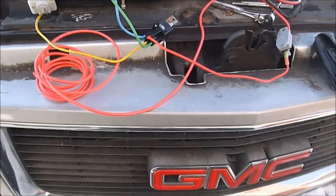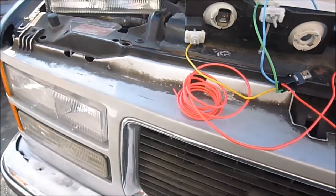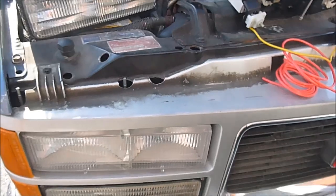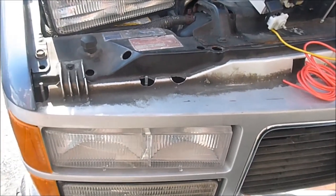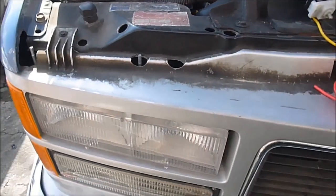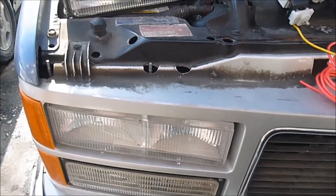Well, what are we up to today? Headlight improvements on any '88 to roughly '99 GMC or Chevy Suburban, or pickup truck for that matter, from the General Motors Corporation.